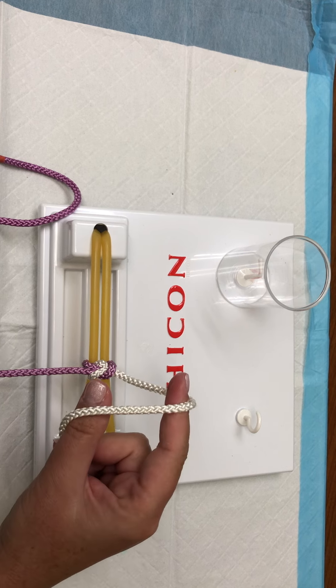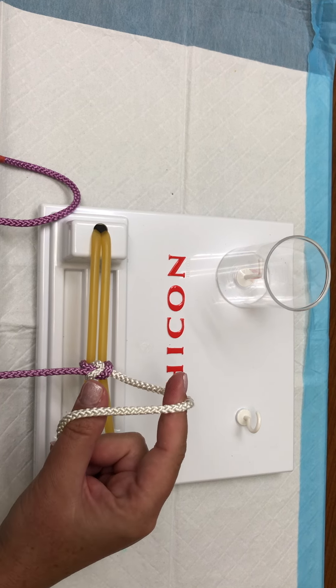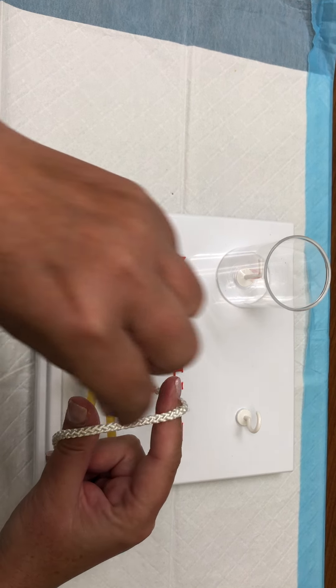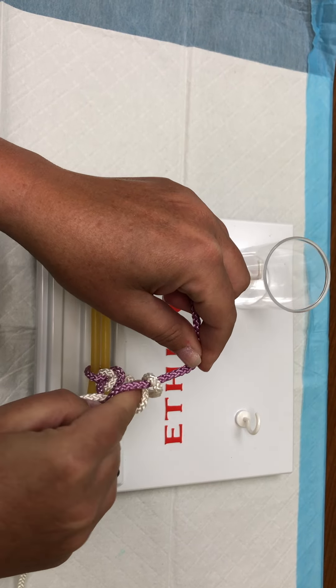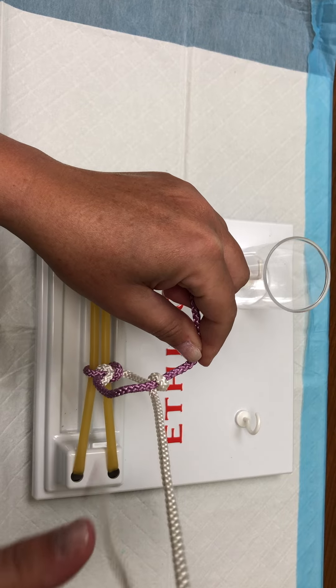Again, over the C, between the thumb and the index finger, take the purple strand away from you, drop your index finger down and pick up the white, pull the white out.